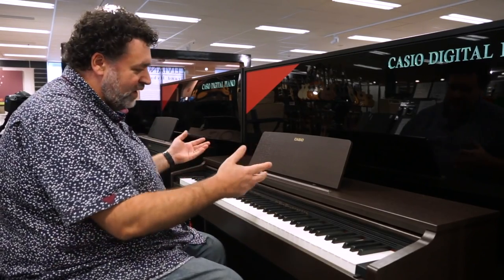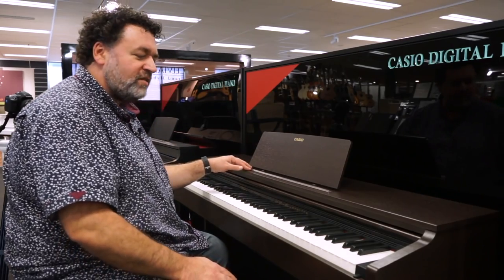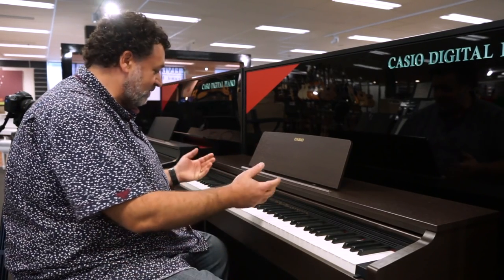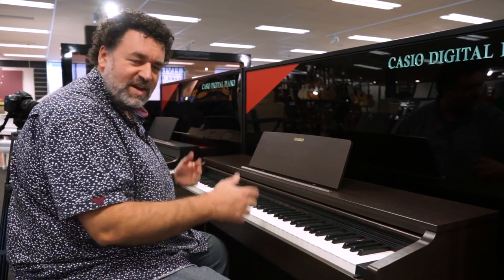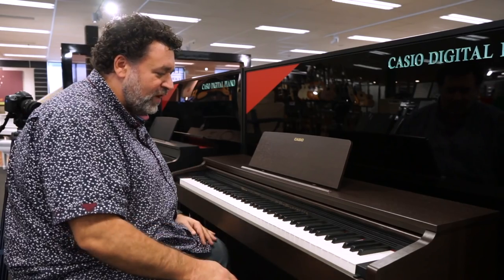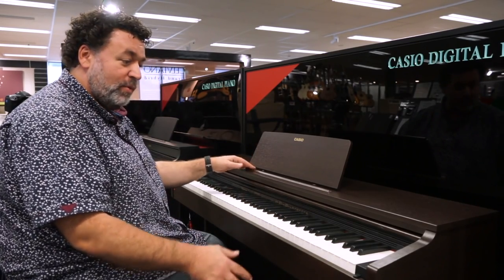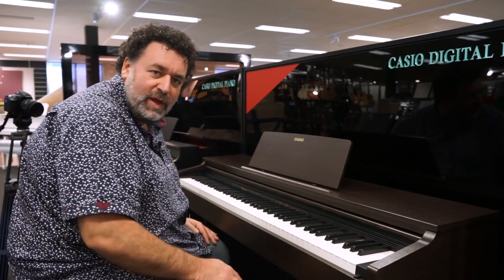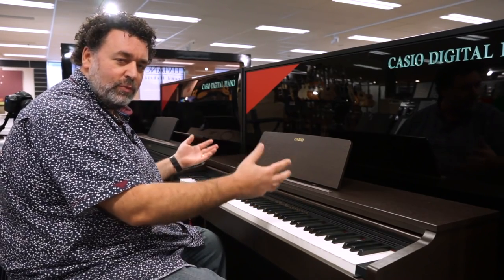It feels really good. One of the features Casio talks about with this is their tri-sensor technology on the action — that's one of Casio's design things. Does it feel quick and fast? Yes, it does. Do the others have tri-sensor? No. It's one of the features that digital piano manufacturers come up with, and in this particular instance it works really well. Can I play fast on the other two we've played so far? Yes. They all feel really good, to be honest. We're just going to try and nut out some differences so you can decide which one you like best.